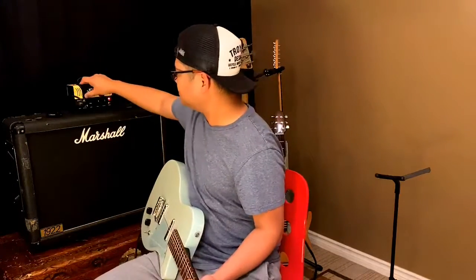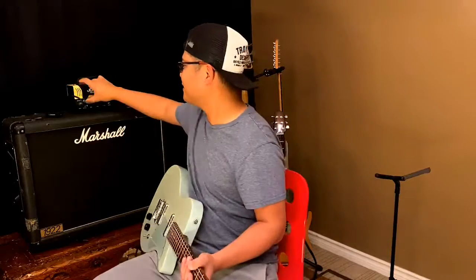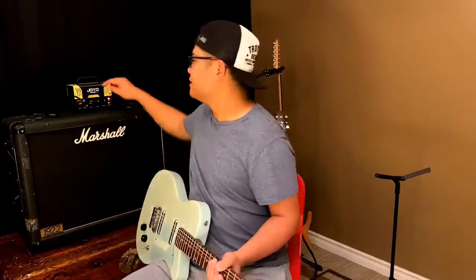Clean channel... overdrive channel... clean channel... overdrive channel.